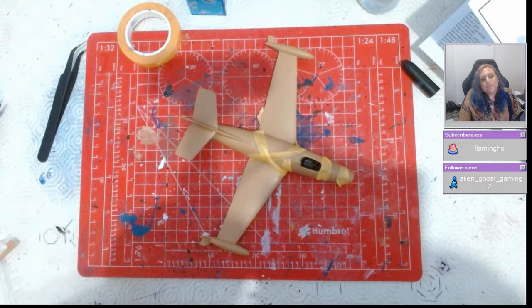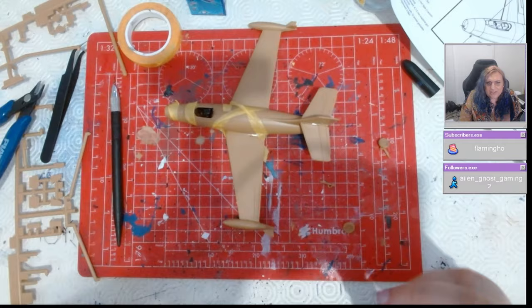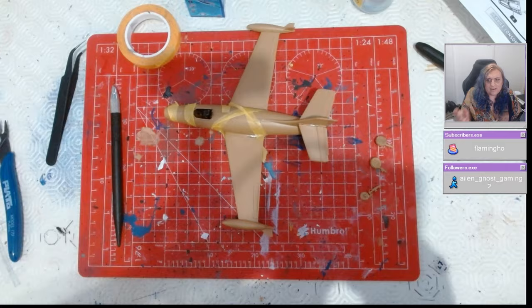Now, the kit itself, you can see, is really straightforward. It comes in this really weird colour — I don't know why, because other than the Israeli scheme it doesn't really help. It's this gross tan colour, just reminds me of the tan-coloured Army Men, so it's fine.